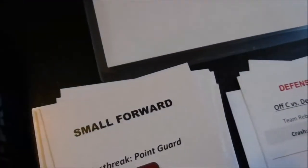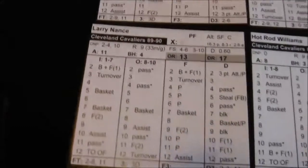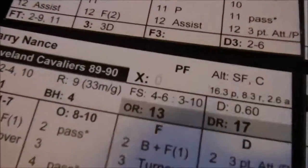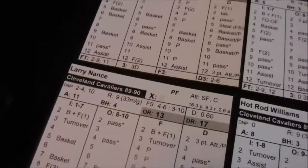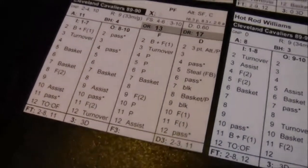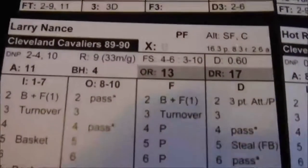Nuggets get the ball. Small forward, defensive card — Alex English, with Larry Nance defending. Nance is a tough defender; his D rating is 0.6, well below the roughly average 1.0. We roll a 4 on Larry Nance and he forces the pass — English has to pass. Move the clock.